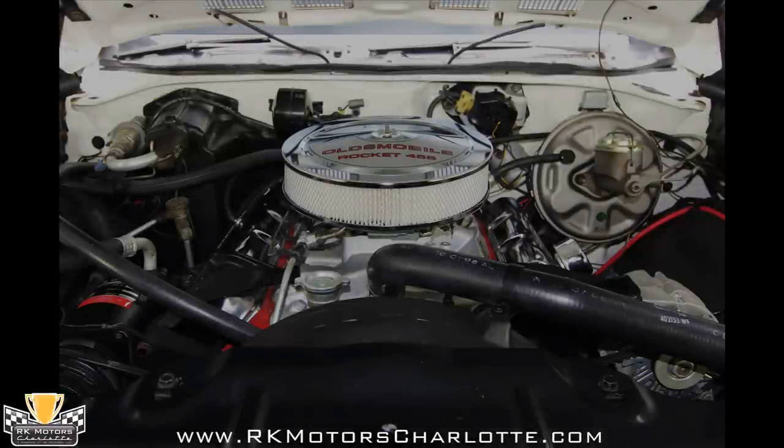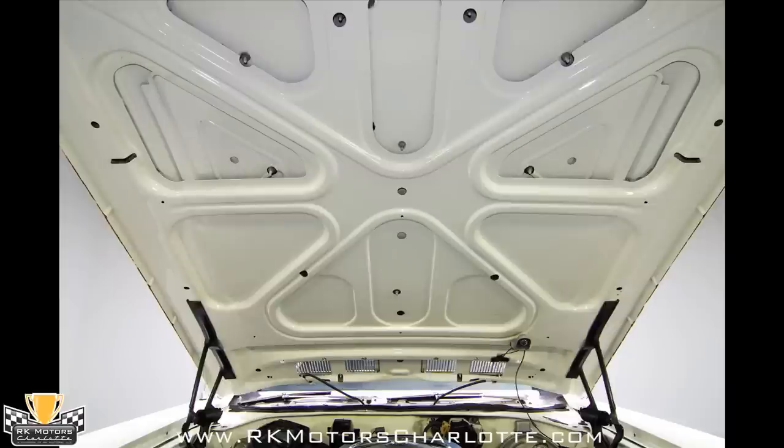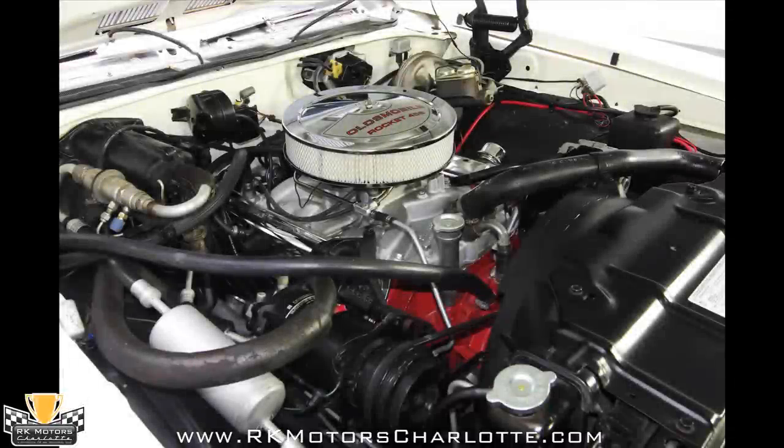Behind the Demon carb, an HEI distributor feeds fire through Taylor wires which are loomed around pristine chrome valve covers. Below those valve covers, ceramic coated long tube headers send exhaust out through a true dual exhaust system.